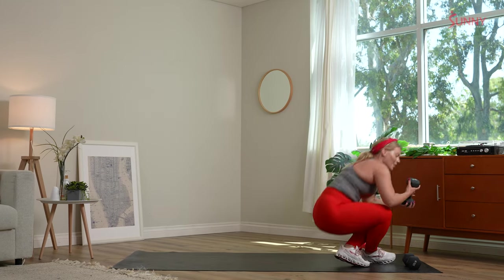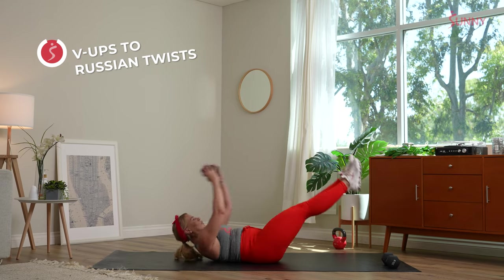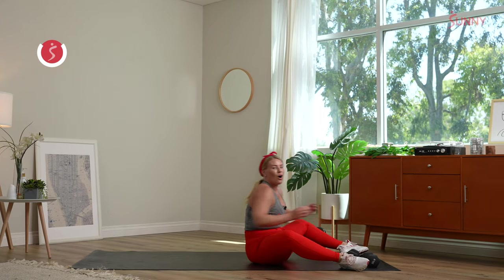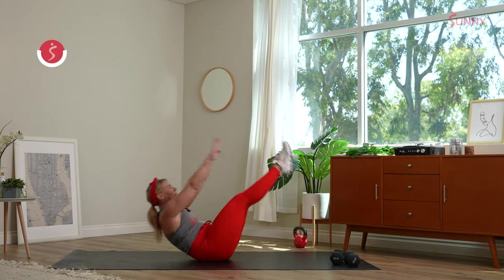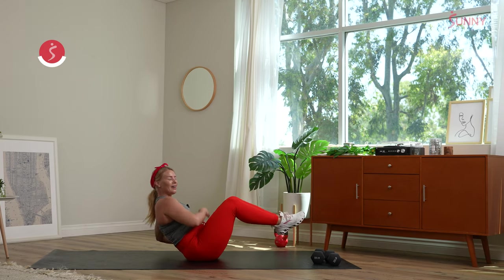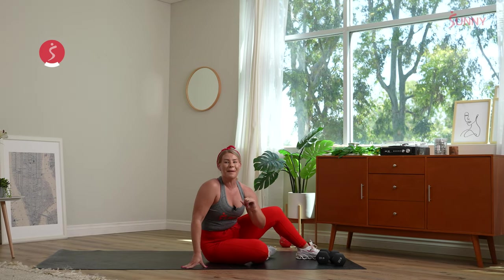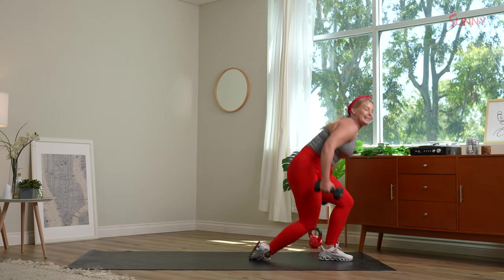Pop it low — we have those V-ups, reach to those toes. Russian twists, take those ten. All the way through. Drop the dumbbell if it's too much. Feet down, tap it up, hold it. If those V-ups don't work, go for just Russian twists or come up halfway. We have three, two — RDLs to rows.